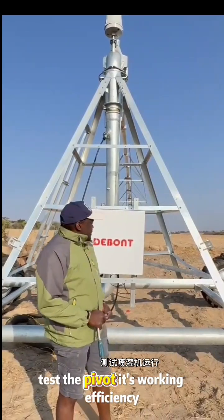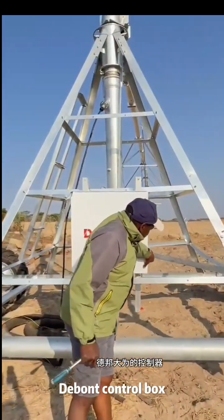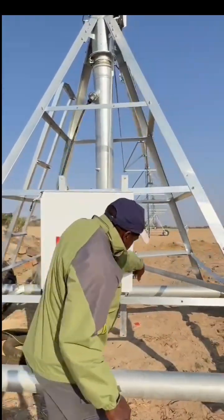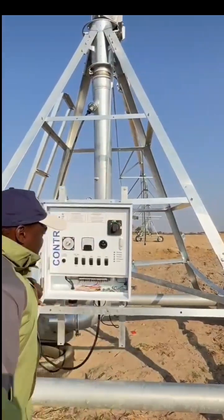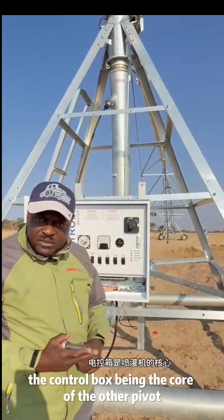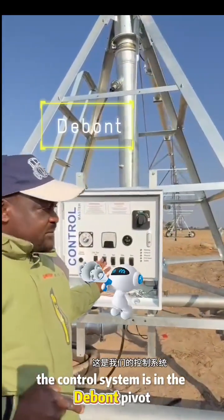It's working efficiently. Here is the DeBond basic control box that we have put for him. The control box is the core of the pivot, and that's what we have in our control system on the DeBond pivot.